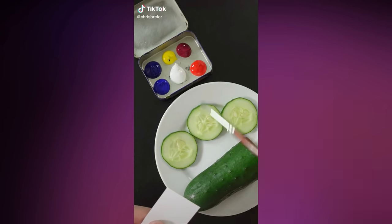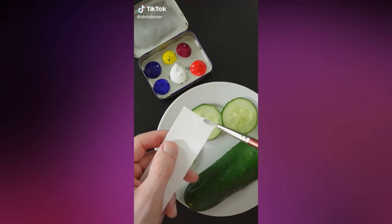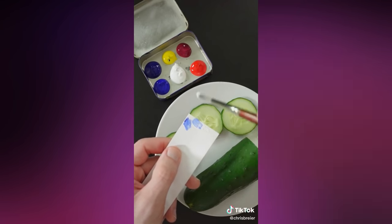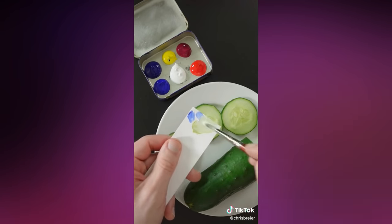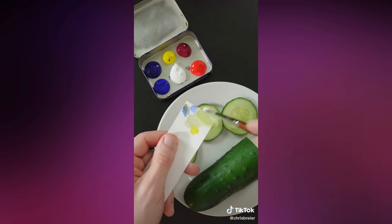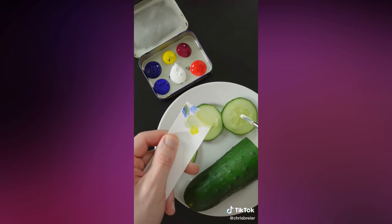I'm going to match the color of the inside of the cucumber and start with white because it's a light color. Then I'll add ultramarine blue and a little bit of fancy yellow opaque. A little bit more of the yellow and some more blue. It looks pretty good.